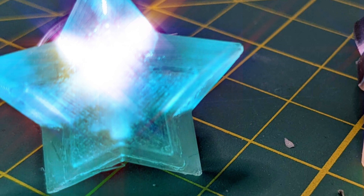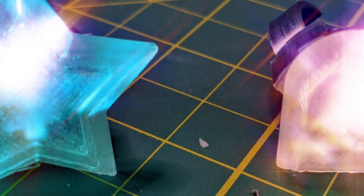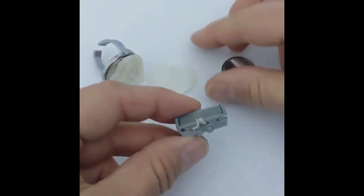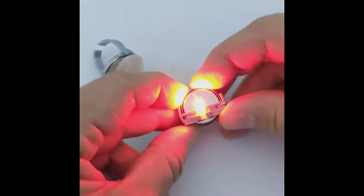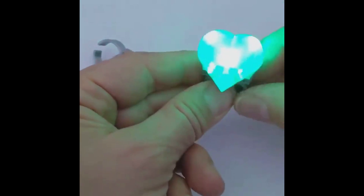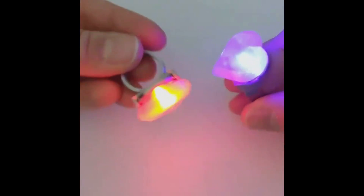Now for more projects on Instructables, Geek Mom Projects has a fun guide on making your own 3D printed LED rings. The design uses a single CR2032 watch battery and a clever design that sandwiches it between the two LED legs that light up the ring. The two-part design snaps together and allows you to have interchangeable tops that you can design however you want. She includes a star and a heart design, but you could easily make a light-up logo design or any number of shapes or letters.